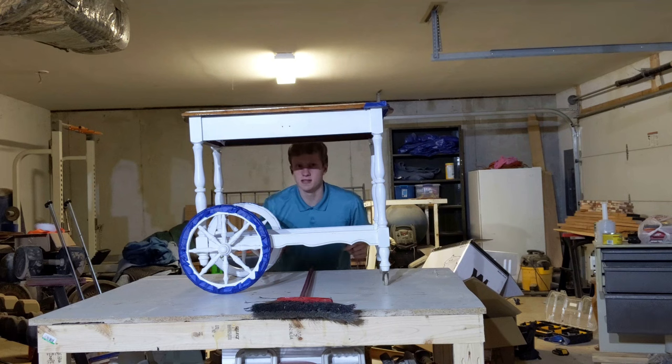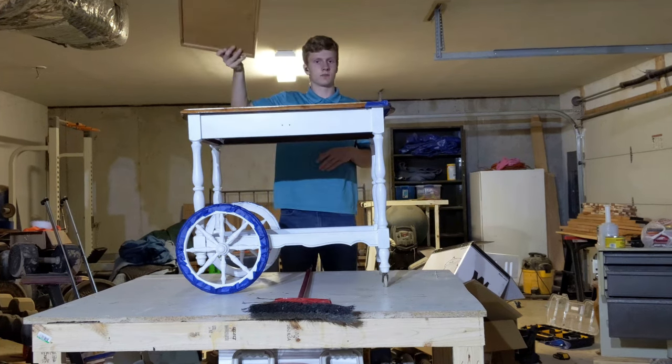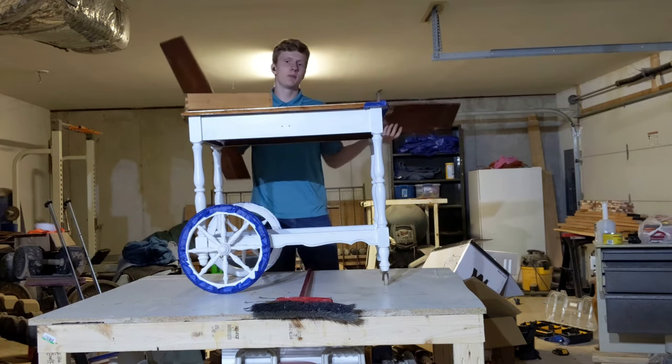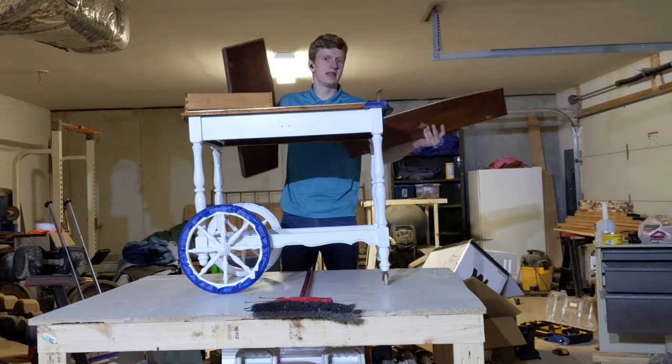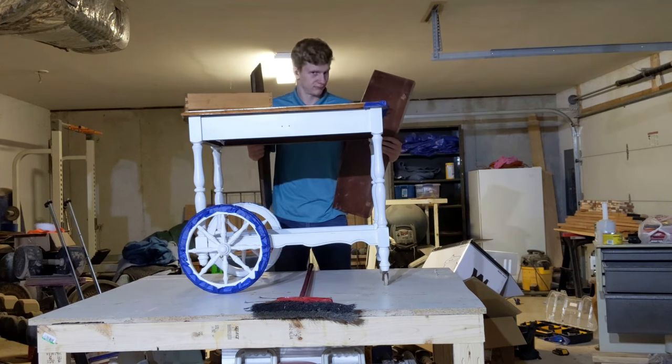All right, so this is basically done. All I need to do now is put in the drawer, attach the wings, rip off all this tape that keeps me imprisoned, and then it's time to try to sell this thing. Let's go.